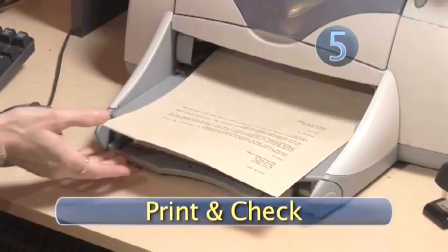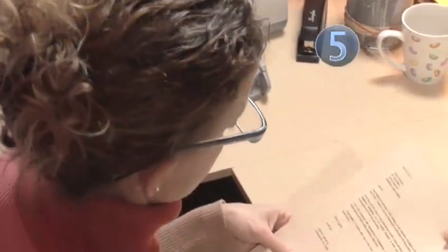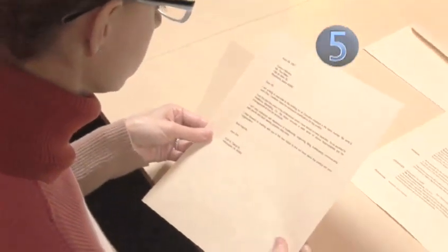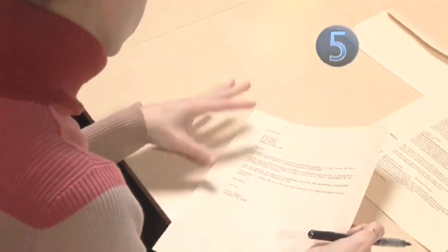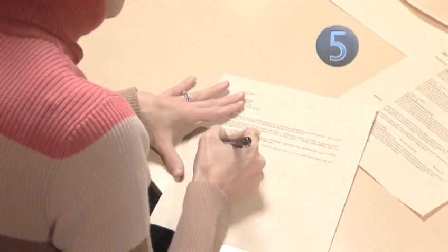Step 5: Print and Check. After running the spell checker, print out a hard copy to proofread, and after any revisions are complete, use some nice paper — preferably the same as your resume — for the final laser printout.